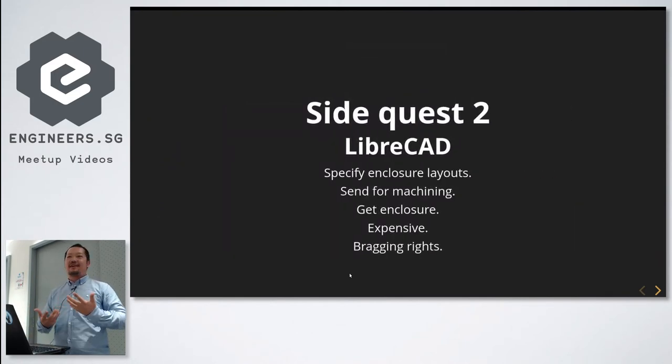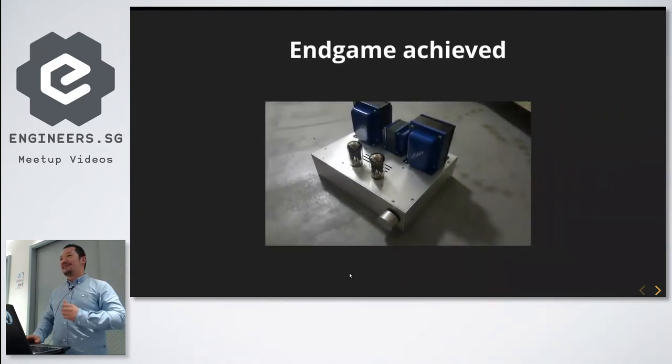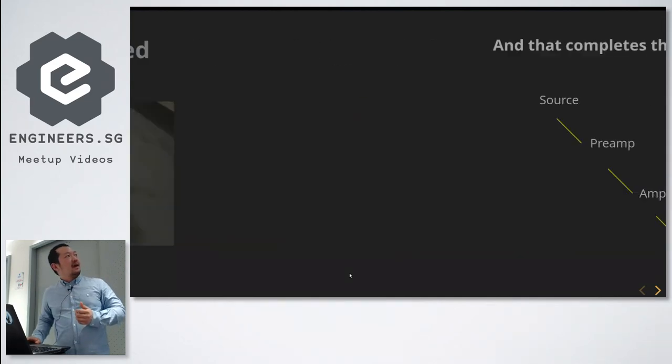Then I found another side quest — I wanted a nice case. There's this program called LibraCab which is quite nice; you can get readings from the internet and build cases for your amps. In the end I got this done, which was really cool.